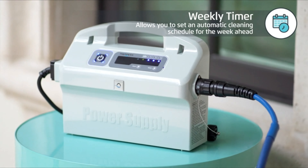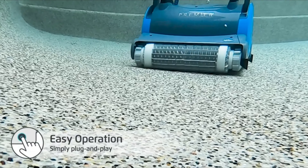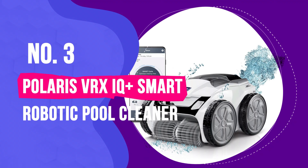It's got a weekly scheduled cleaning feature that cleans a 50-foot pool in about 3 hours, or 90 minutes for a round pool half that size. There's an optional remote control for it, along with an indicator light to let you know when the filter cartridge is full.